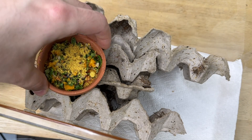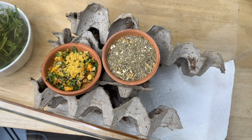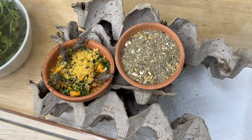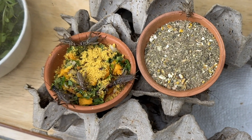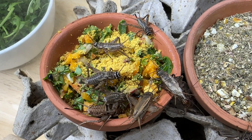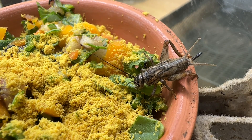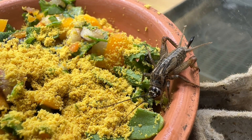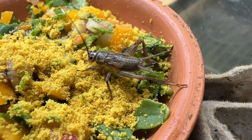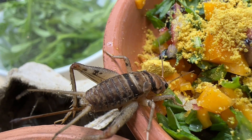Now comes the fun part — feeding the crickets. We simply add our fresh gut load and dry gut load over top of the egg crate. You can also put it in the egg crate so they feel more secure. Over time the crickets climb all over the food and start getting into business — look at them sampling everything, munching away. They're having a grand old time eating very well.